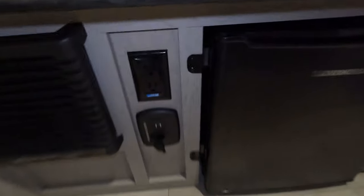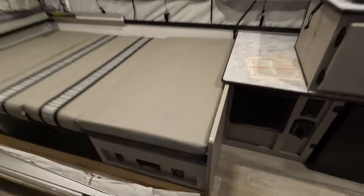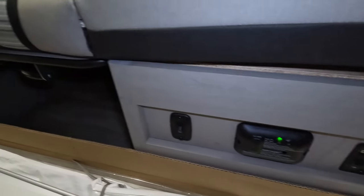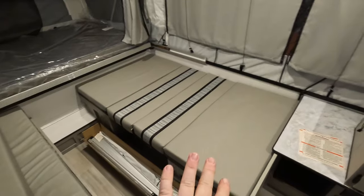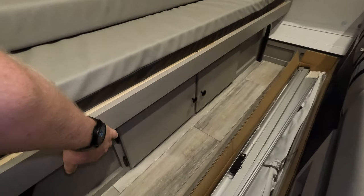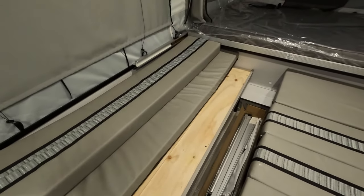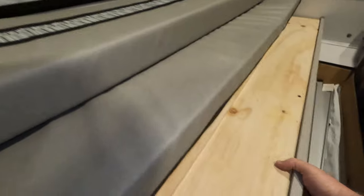Very nice features in here: charging ports, 110 power, a heater, access panels, and a propane detector — all that good stuff. This table sets down into a bed, and this section right here will actually pull out and essentially make one huge sleeping area.